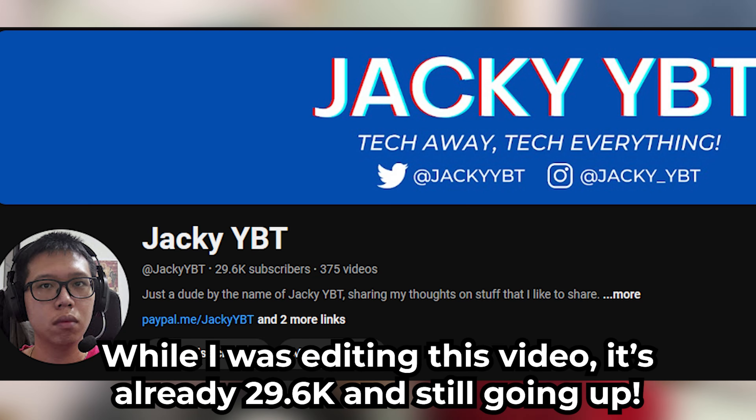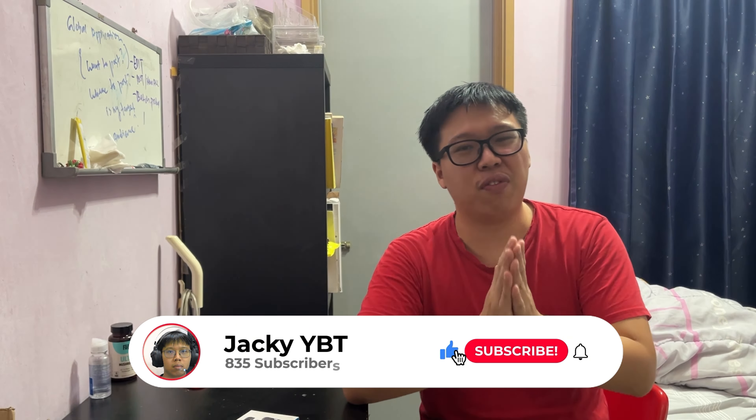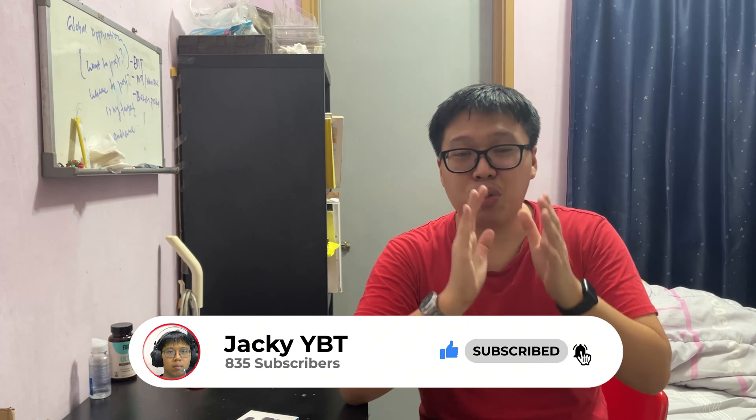Yo, what's up everyone, I'm Jackie - YBT Tech, tech everything. Welcome back to the channel, or welcome if you're new here. We are right now at 26.5k subscribers - that's just insane, thank you for all the support. I'm planning to do a live stream Q&A on YouTube in the future. There will be more videos coming out, whether it's tech or food content, so stay tuned - I'll announce it in the community section.